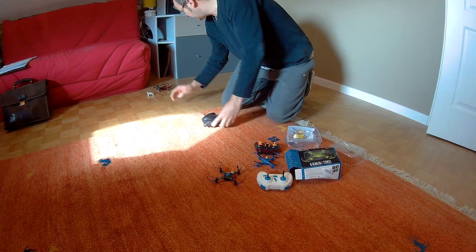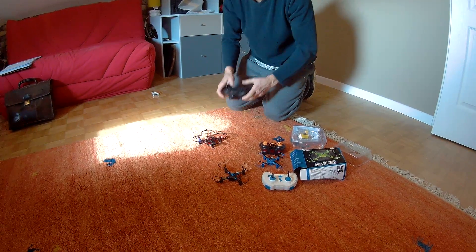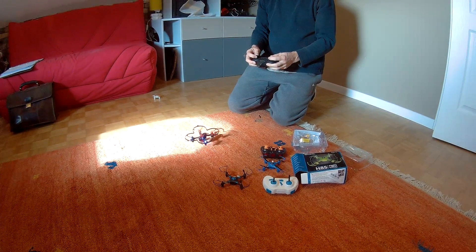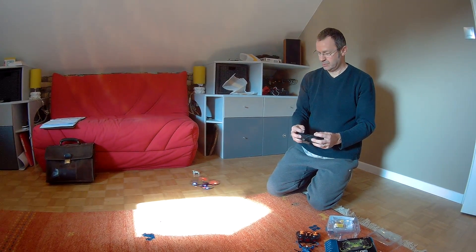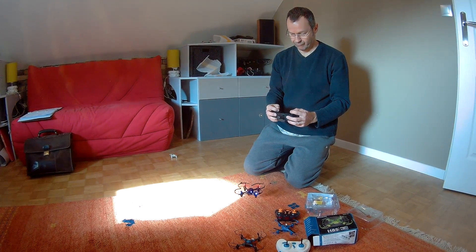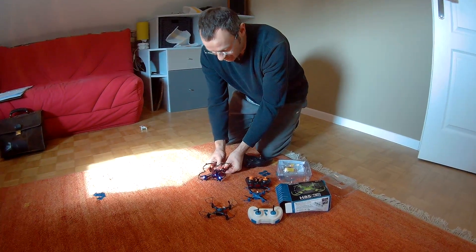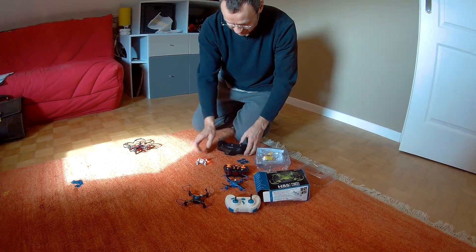So we take the Hubsan — this is the Hubsan 107C. Now, this one has no problem at all. It's a lot more lively, and this controller is actually trimmed for this other Hubsan, which also flies incredibly well.